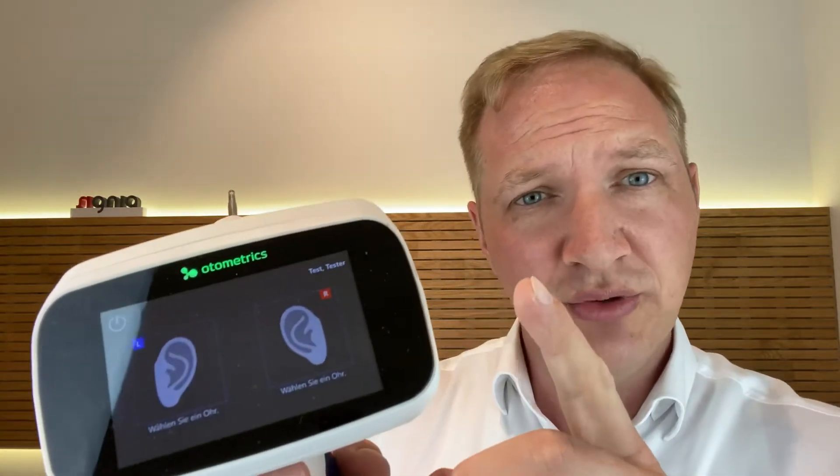In the past, we had to squeeze some silicon material into the ear of our patients to get a proper ear impression. These times are over. Today I'm going to show you how we work with the Otoscan from Otomatrix to 3D scan your ears or the ears of your patients. This is a way that is way more precise and you cannot hurt your patient's ears, even if they had an operation or some kind of illness.